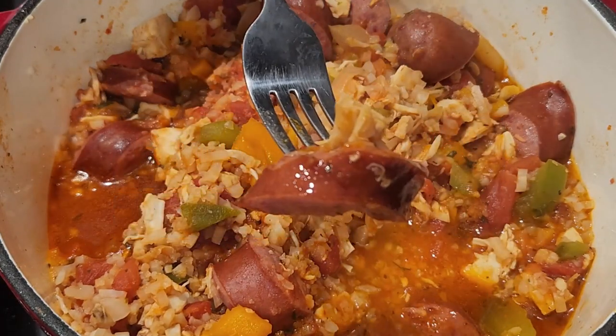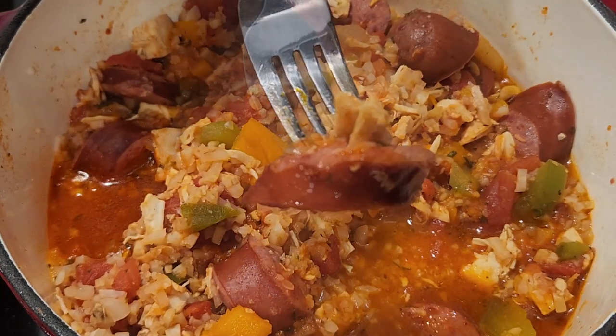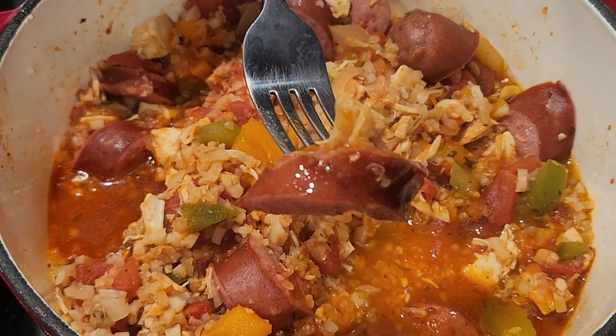Don't forget to like the channel and give me a thumbs up, because it does help. And today on Ron's Keto Cafe, we're going to be making a new recipe — keto jambalaya. I'll have the directions over the timeline and the ingredients that you'll need for this particular recipe.